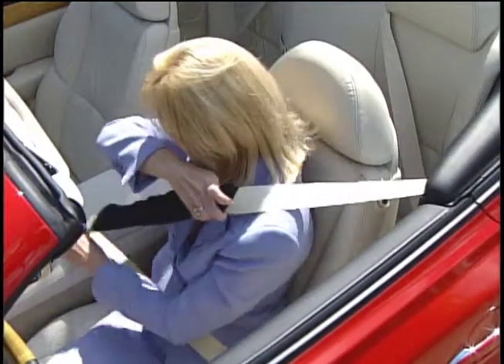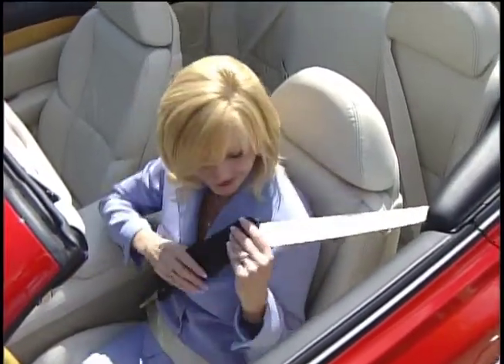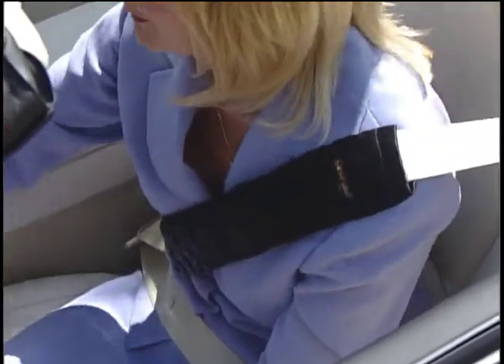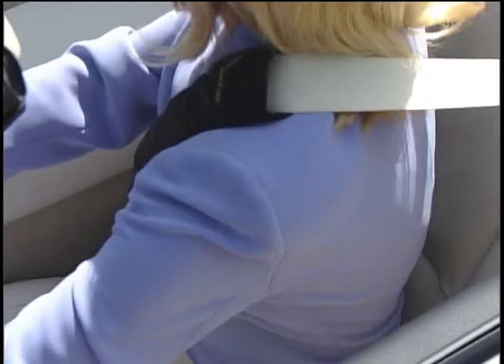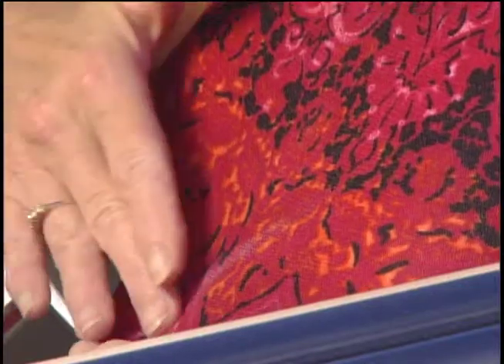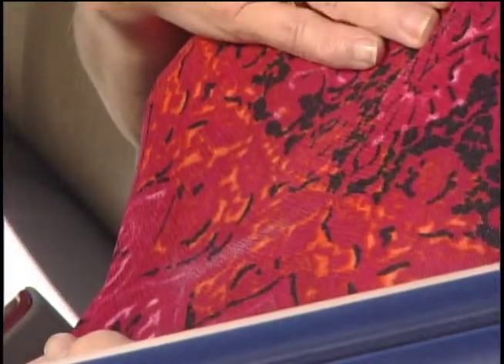This simple device makes a world of difference, especially to women. The quilted satin feels good against the skin, so they don't feel the need to pull it away, and they can feel confident that their fine clothing won't be damaged. Many fine clothing manufacturers acknowledge that seatbelts can damage fabric. And since most states mandate the use of seatbelts, this presents a problem for the fashion-conscious consumer. Seatbelt Silky is the answer.